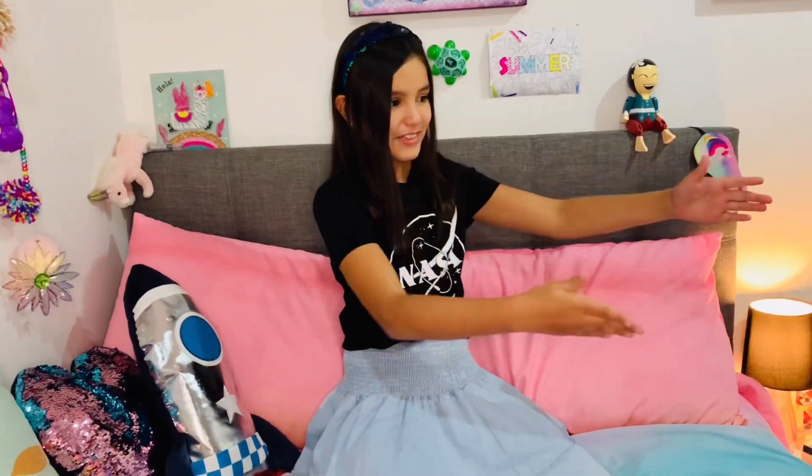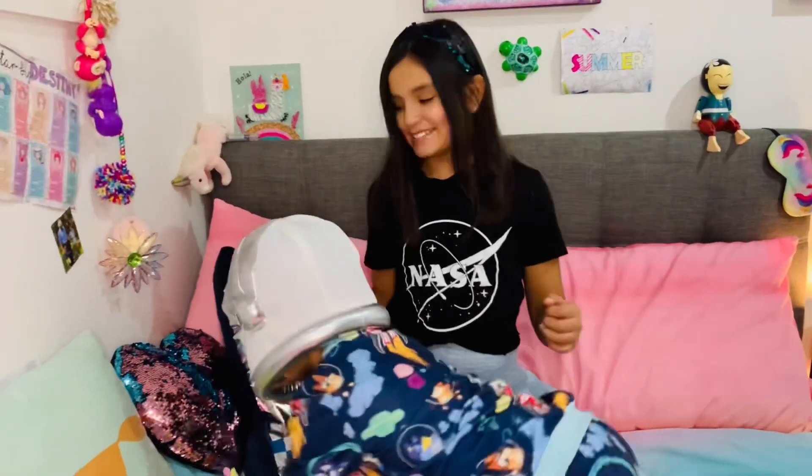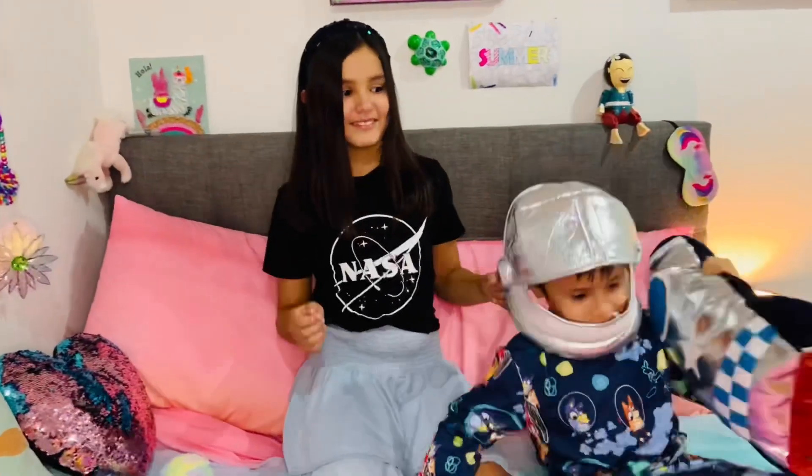Hey guys, welcome to Sophie's Studio! Today I'm going to be showing you four of my astronaut drawings, then I'm going to be teaching how to draw it. Hold on to your pencils and paper because this is gonna blast you off this earth. Let's start!